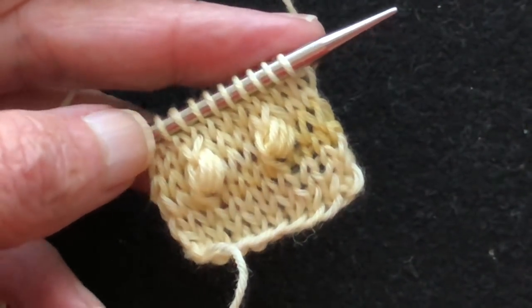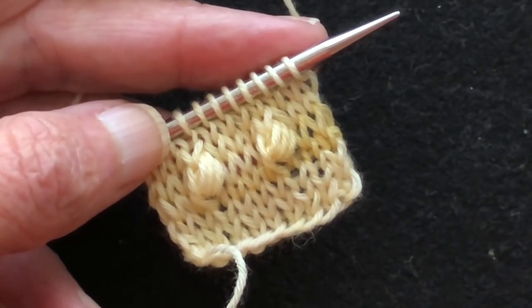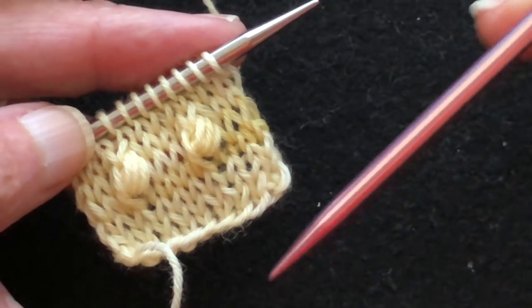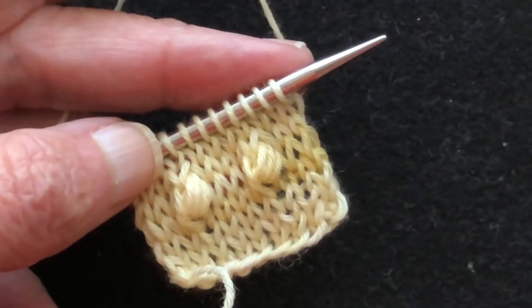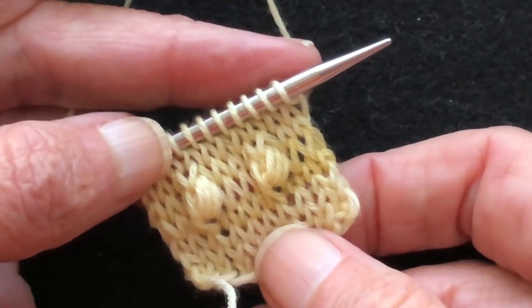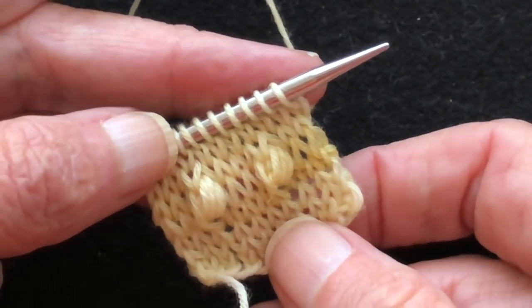Hi there, my name is Suzanne Bryan. I am a TKGA certified master hand knitter and this video is going to be about noops. I have information in the description of the video which you can find below. You may have to click in the left hand corner depending on your device, but you'll be able to get to the tutorial this video is associated with — it's called 'Lacework: A Skill Building Tutorial' by Suzanne Bryan.